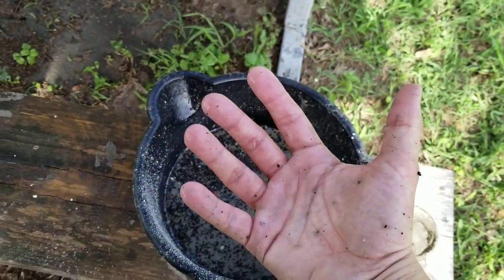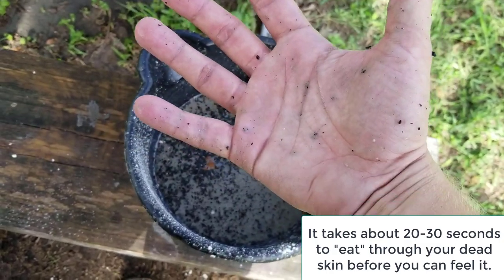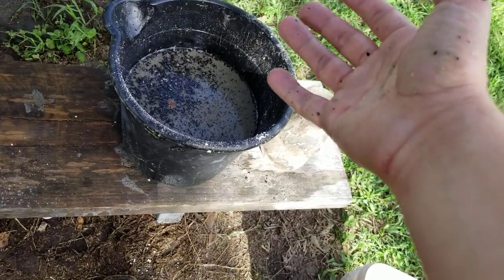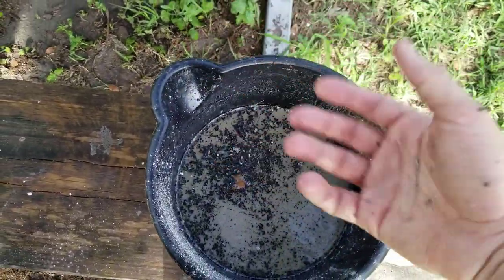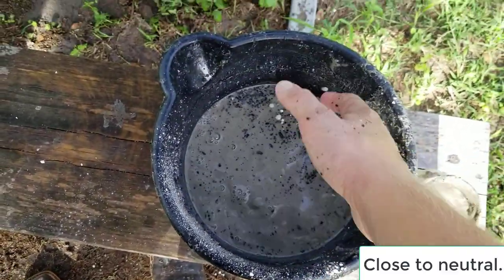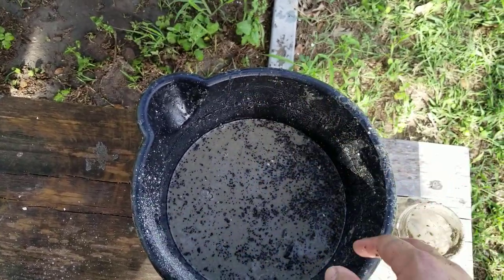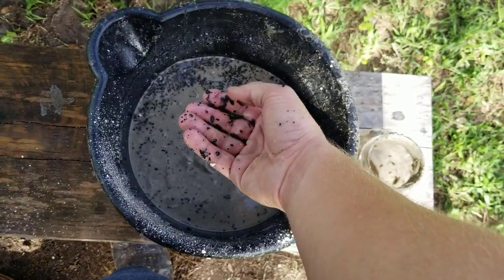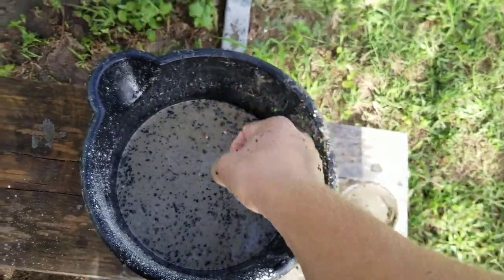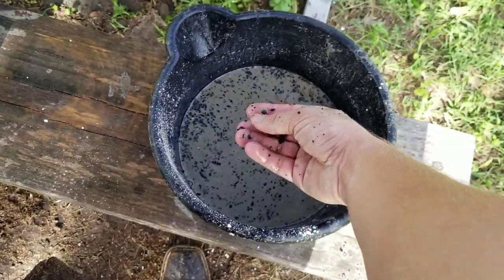Notice my hands are not burning at all. This was pure sulfuric acid — after about 20 seconds my hands would be burning — but I have nothing, meaning this is fairly close to neutral at the moment. Probably not too far off from a very dilute vinegar, so it's not too bad. But make sure it's neutral before you put your hands in it, because otherwise you'll feel a nice burning sensation. Chemistry is great, but do respect it — it doesn't care what your opinion is on it.